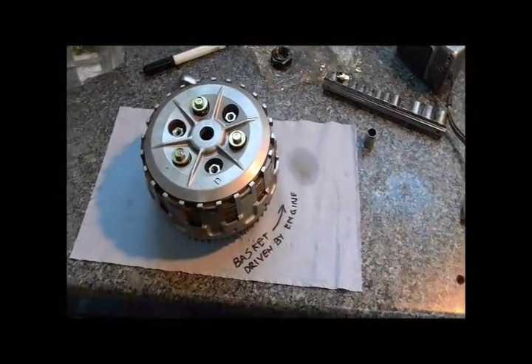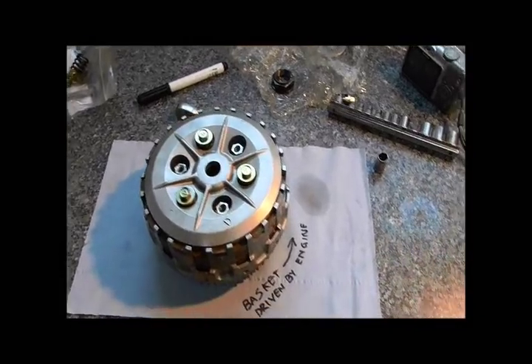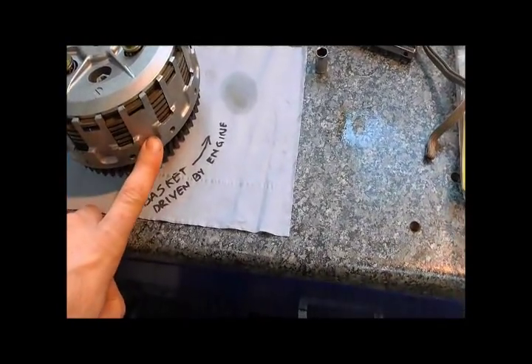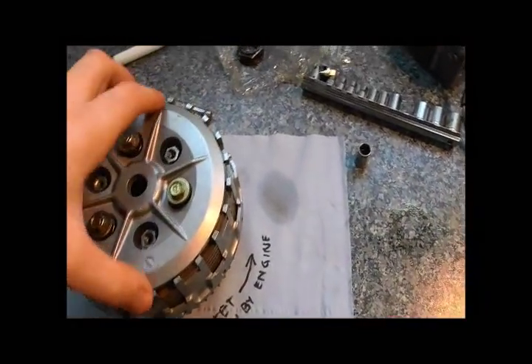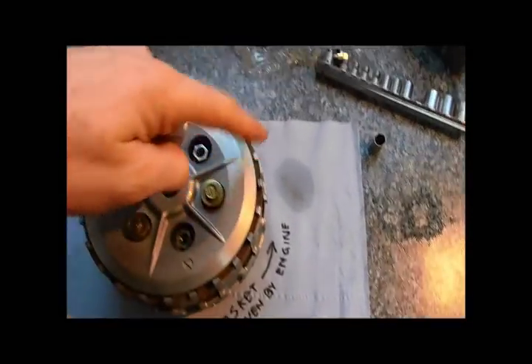While I'm at it I'm just trying to work out how this clutch works. Basically you've got the clutch basket which has all the friction plates in it, then you've got this top ring here, and the clutch basket is turned by the engine anti-clockwise so the whole thing will spin.